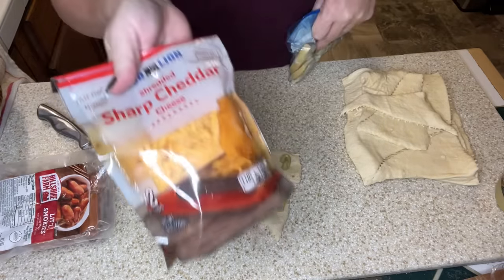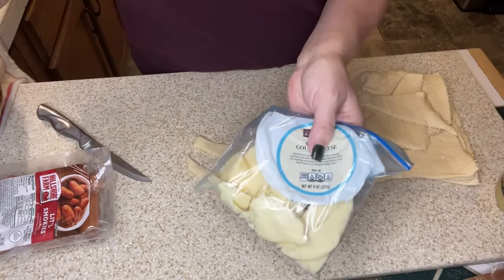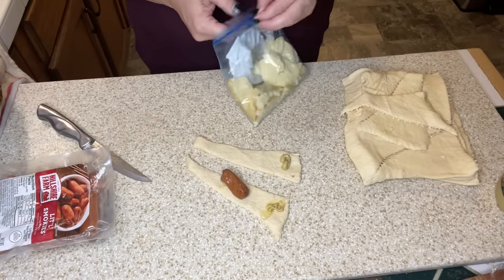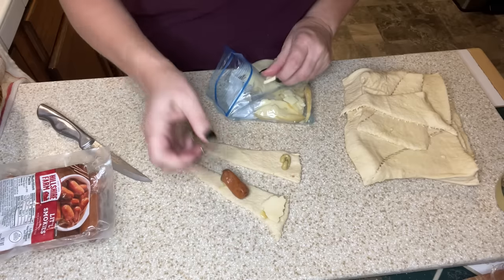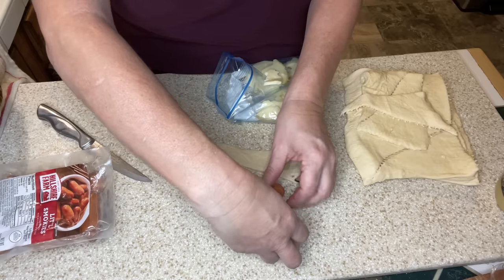Then we're going to add some cheese. The recipe calls for cheddar, but I'm using gouda because gouda is expensive and I need to use it before it goes bad — and hey, it's fancy, right? So I take a little piece of gouda, put it on top of the mustard, add the little smoky, and roll it up.